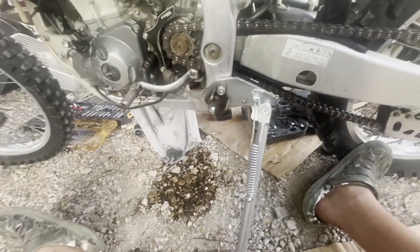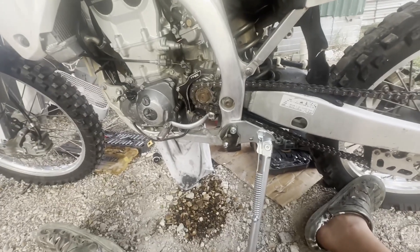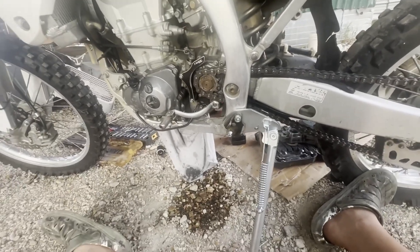Anyway, just a quick little video on how to install that. If y'all want more on dirt bikes, that's kind of what I'll be doing for the next couple of weeks, so just stay tuned. Later guys!